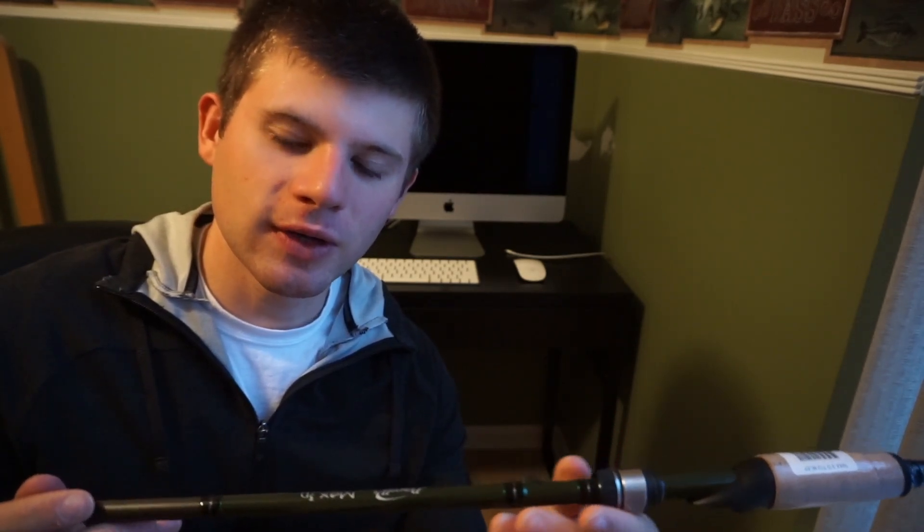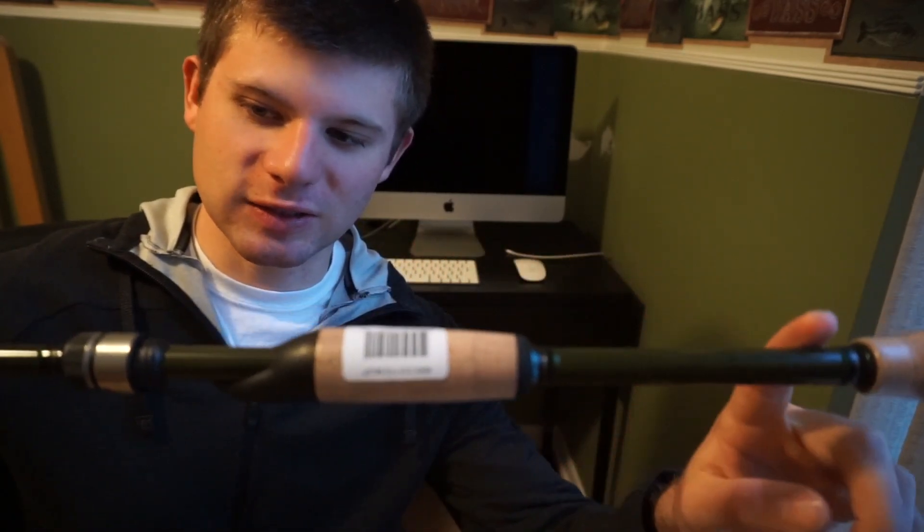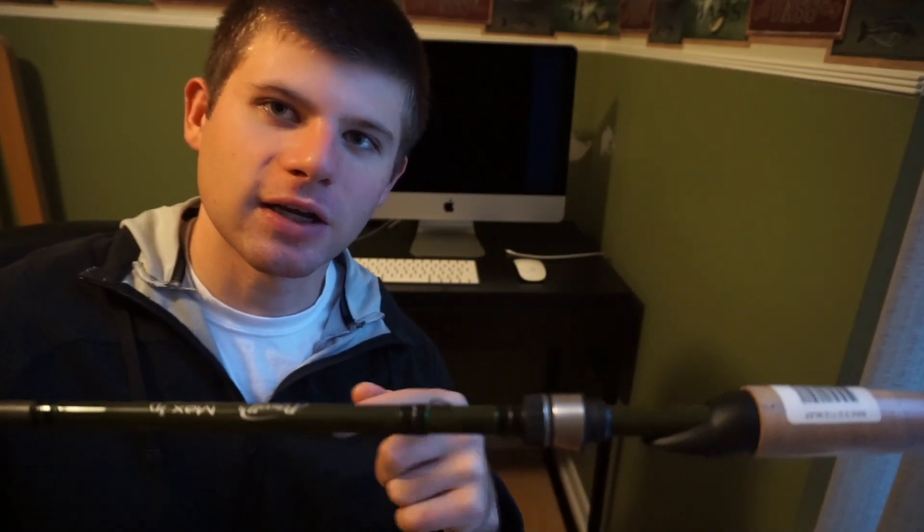My first impression with the rod is I really like it. It has the same close attention to detail that I'm used to with the Powell Endurance line of rods. I like how it has cork — I really love rods that have cork on them. It has a split grip. So let's go ahead and take a closer look at the Powell and review some of its features.